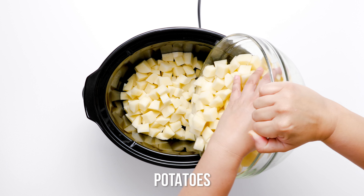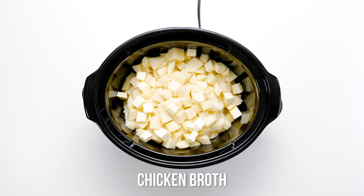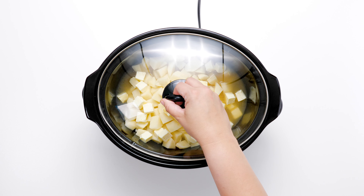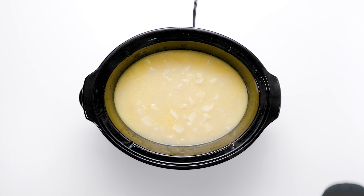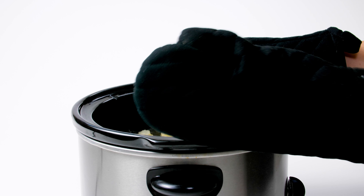Peel and dice a hefty amount of russet potatoes. Place the diced potatoes into a six-quart crock pot, scatter cubes of butter over the potatoes, then add the chicken broth. Put the lid on and cook on high for four to five hours or until the potatoes are fork tender.